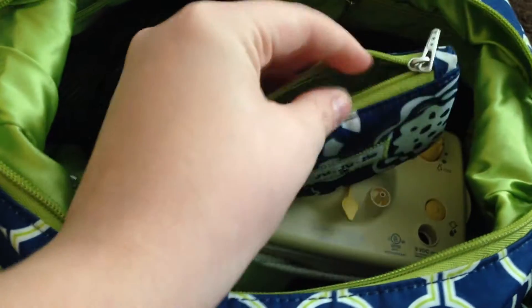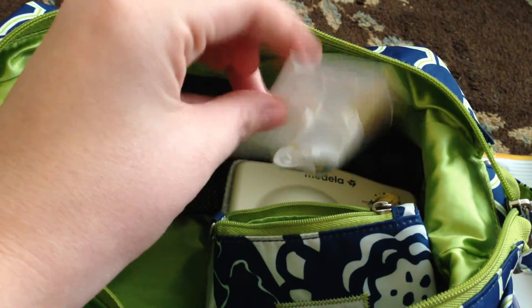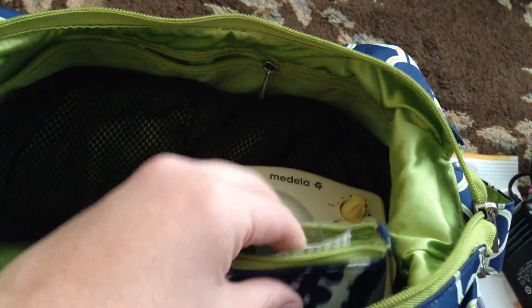In the zipper pocket I have a beautiful coin purse, and inside it I have my extra membranes - I cut the box down so they fit inside with a little opening, and I can just dig one out when I need a new one. This keeps them clean and separate. Also in this pocket I have two Lansinoh bags, just in case I had extra milk and needed somewhere to put it in a pinch - these are what I use in the freezer, so they may end up there anyway.